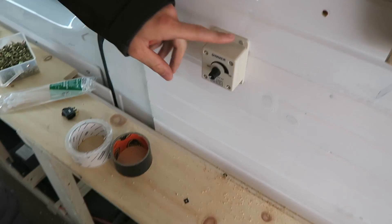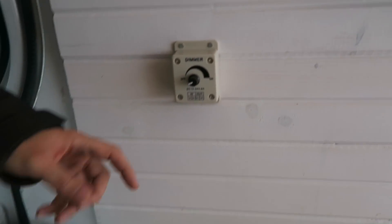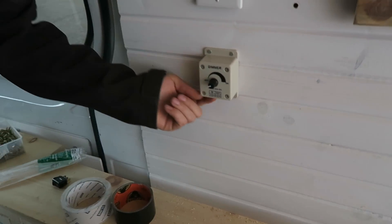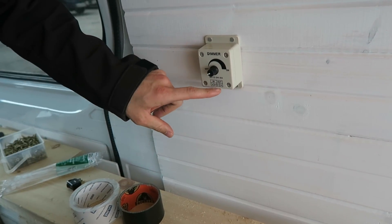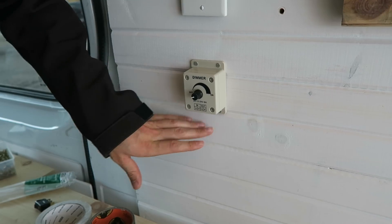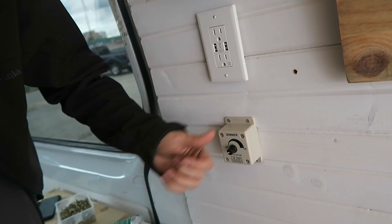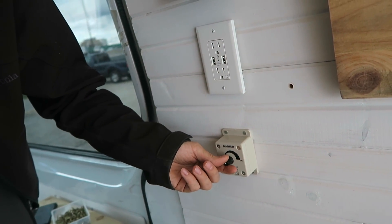So I got this dimmer from Amazon, it was like 10 bucks or something. But all the electrical wires were coming out of the bottom — all the ports there, you can even see in and out. So it looked horrible. You have the electricity coming through the tongue and groove there. So what I did is I took it all apart and drilled the hole through the back and fed the wires through the back, and that way you got a nice clean finish.